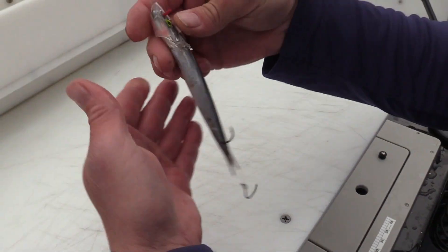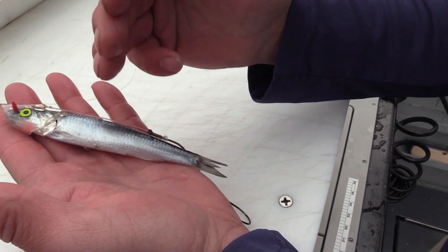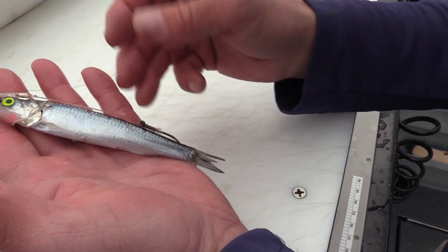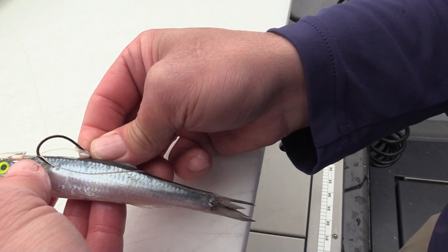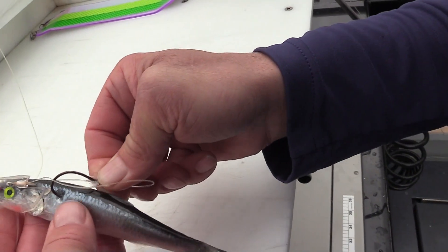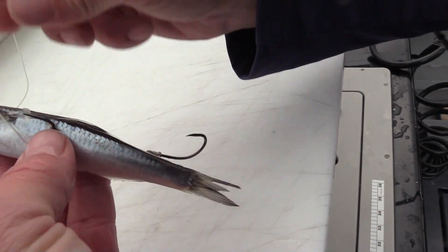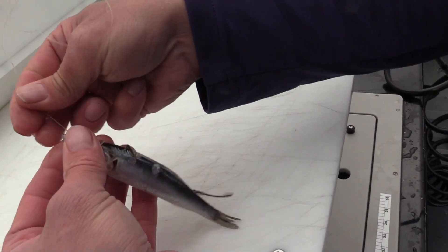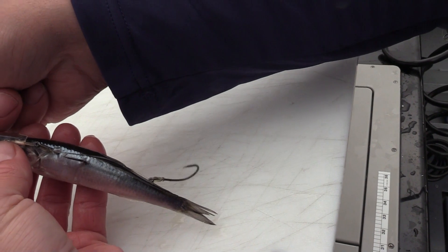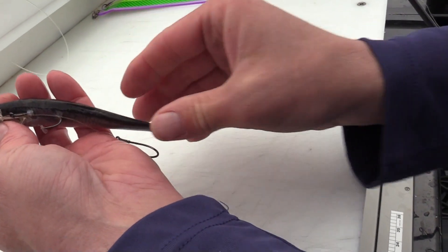Pin him. What a lot of guys end up doing is sinking that first hook too far back on the fish, which creates way too much of a bend. What we're going to do is slide this hook up and come in right there. That leaves you not a lot of room, but as you see when you tighten this up, you're going to get more of a head bend and neck — not so much of a body bend.